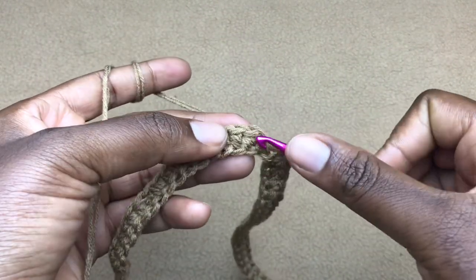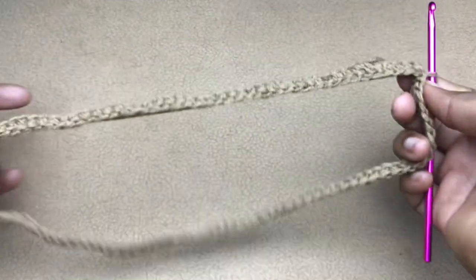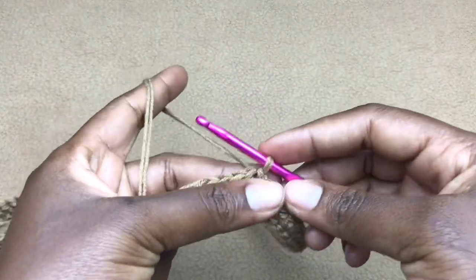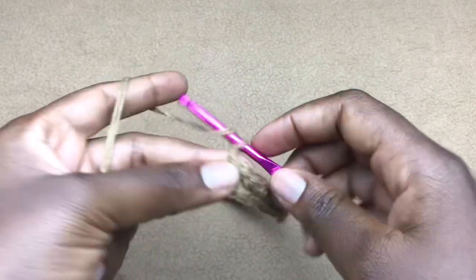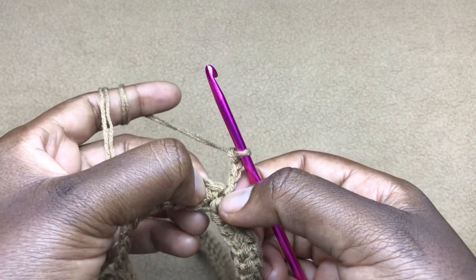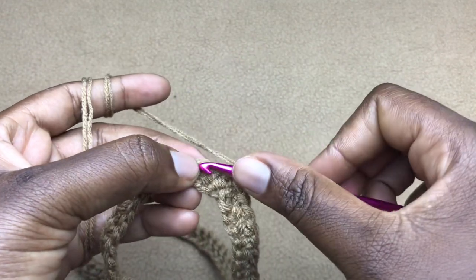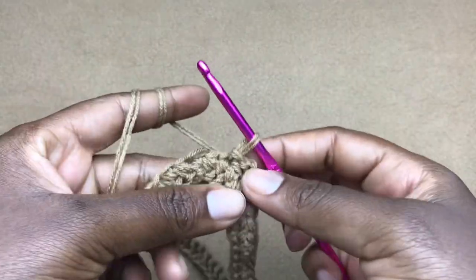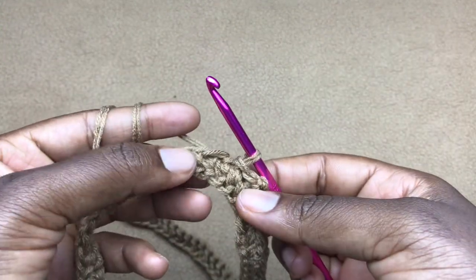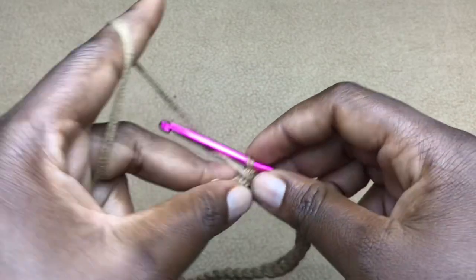At the end of the row, work a slip stitch into the very first stitch to join. Now measure and make sure it can fit the person you're working this for. From here we are going to chain three to work our very first shell. Skip one stitch and into the next work a slip stitch, then work a slip stitch into each of the next two stitches as well.